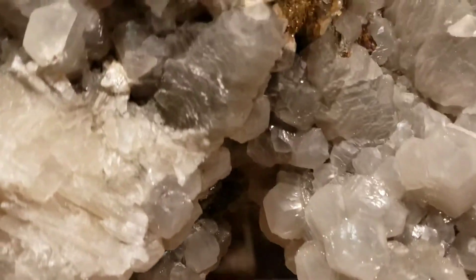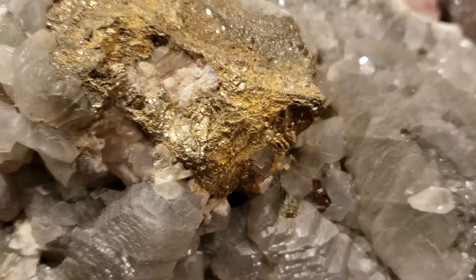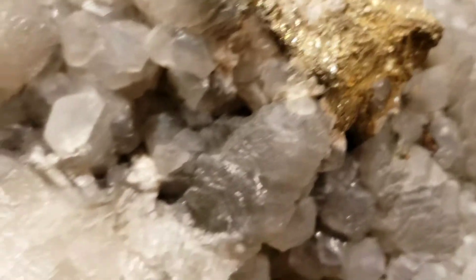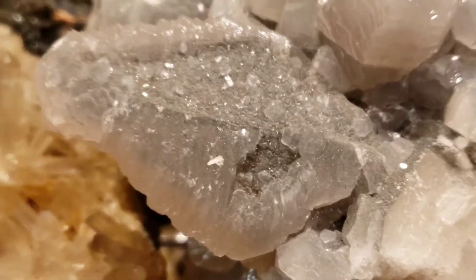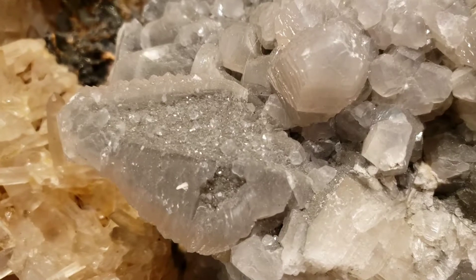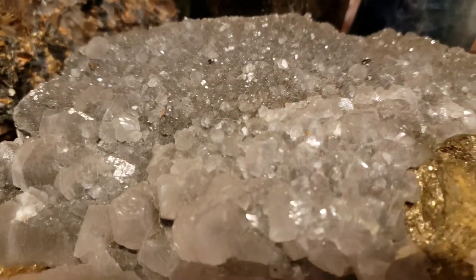And it has pyrite — gorgeous, gorgeous pyrite that looks like gold. They call that fool's gold, I believe. And then we have all that beautiful calcite. This blade right here of calcite is one of my favorites — it sparkles. As you can see, it has almost like little diamonds and little sparkles on it, and over here as well and in the back.